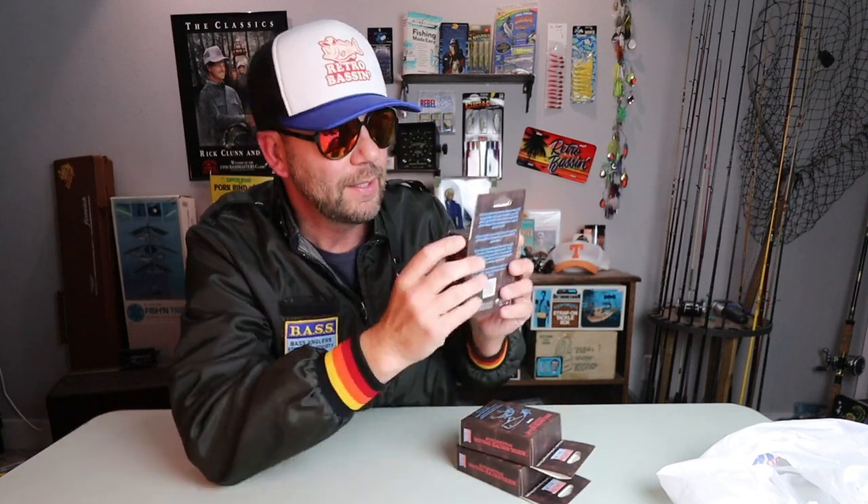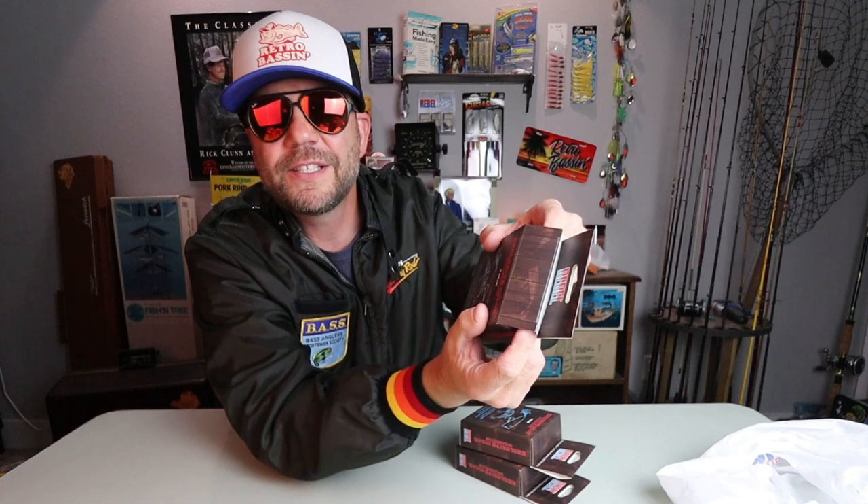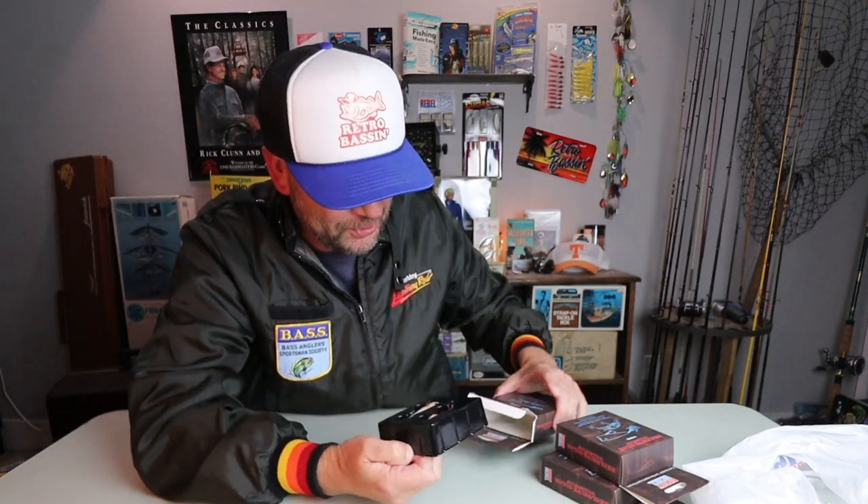I ended up picking up three of these, and I'll tell you why. It says this contains one proven color Wee Crawl and one exclusive Pop-R. Look for three exclusive colors. So there are actually three different color combinations of a Pop-R and a Wee Crawl, and even though there's nothing on the box to designate which color is which, they're not coming with tape, so you can always take a little sneak peek — which is what I did to get three different ones. We'll open these one at a time.